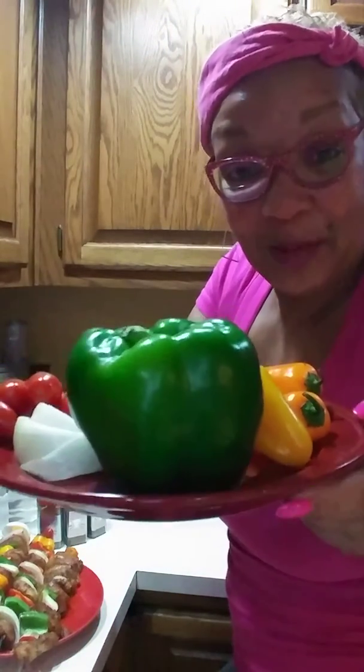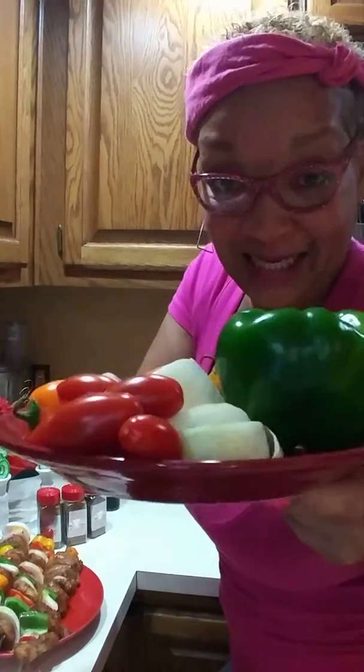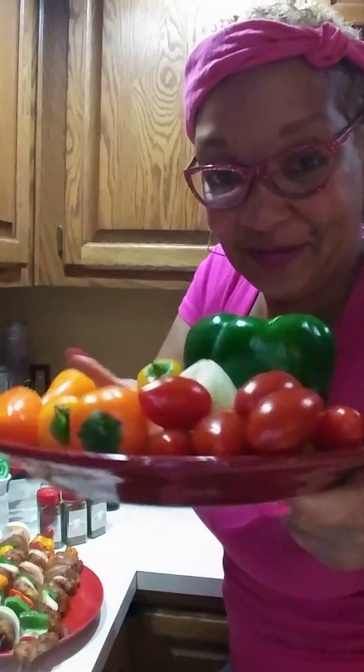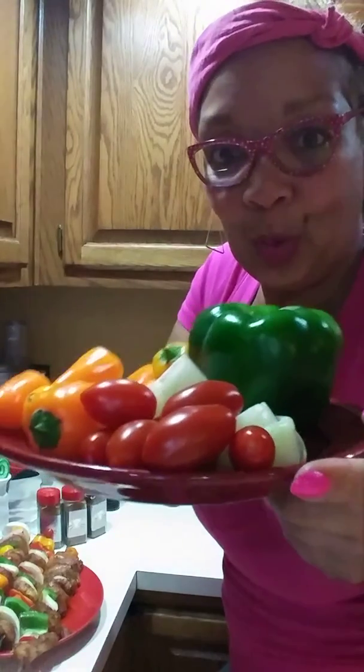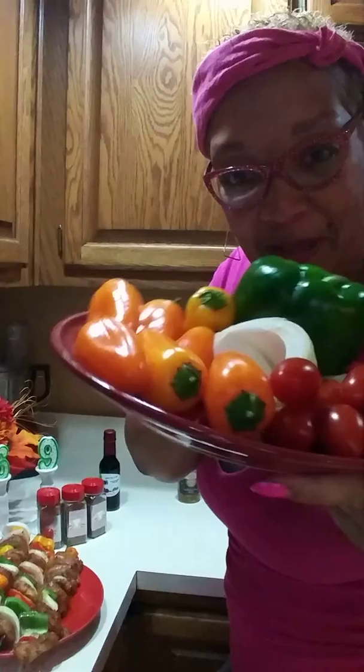Ingredients: slice up thick green peppers, thick onions, he just loves the potatoes, and those sweet great tomatoes. And those mini peppers come in handy too for salads also.